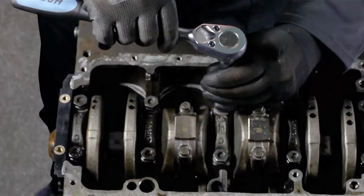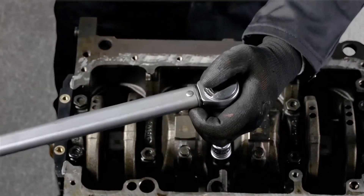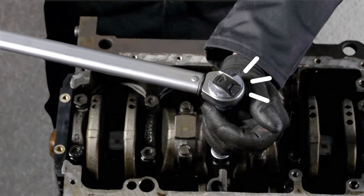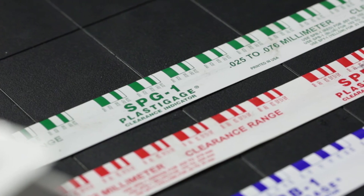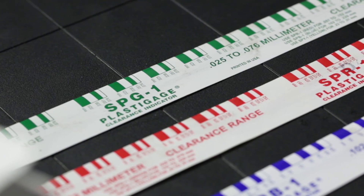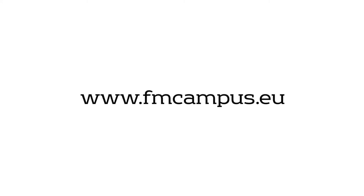This video shows the measurement of radial clearance of the main bearing. The same procedure applies to the measurement of connecting rod radial clearance. So when using Glico Plasti Gauge to measure radial clearance, the engine will run smoothly, resulting in a more silent, efficient running of the engine and lower fuel consumption for the customer. You can find more information on our YouTube channel and our campus site at www.fmcampus.eu.